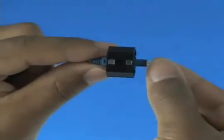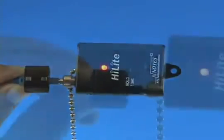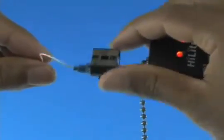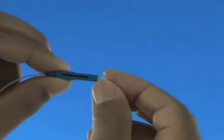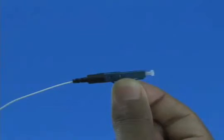Option B: termination using a visual fault identifier. Remove the dust cap from the fast connector and insert the connector into the VFI. Turn on the VFI. There will be a red glow in position 1 of the wedge clip. Insert the cleaved fiber into the rear of the connector until the red glow dims. Make a bend in the fiber to maintain connection. Squeeze both sides of the wedge clip to release the wedge. Discard the wedge clip. Remove the VFI from the connector and place the dust cap back onto the connector. Slide the 900 micron boot onto the connector. Termination is now complete.